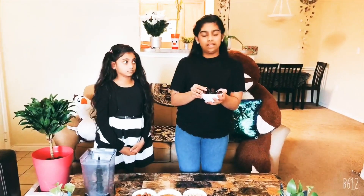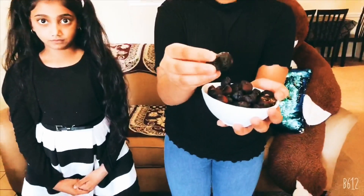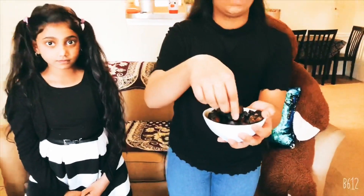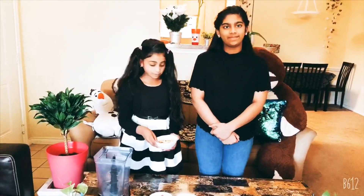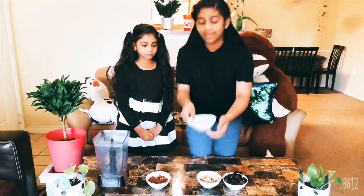In Hindi it is called Anjeer. It is a dried fruit. Let's put this aside. Next, I will prepare the figs — 1 and a half cup.